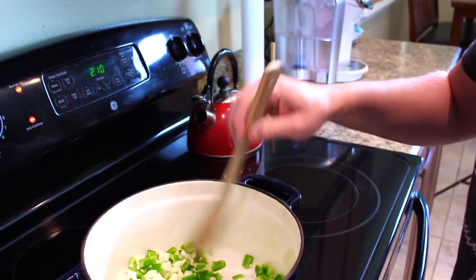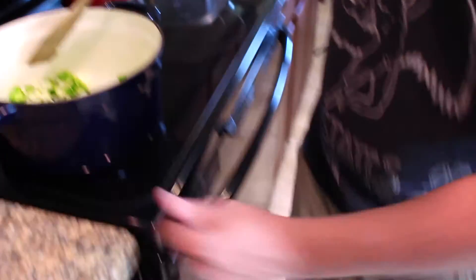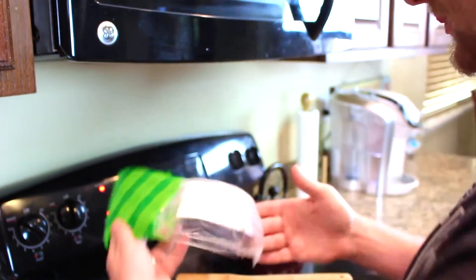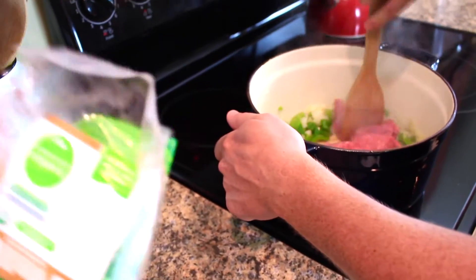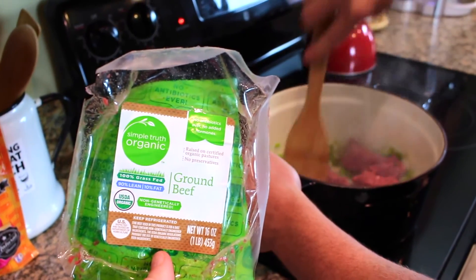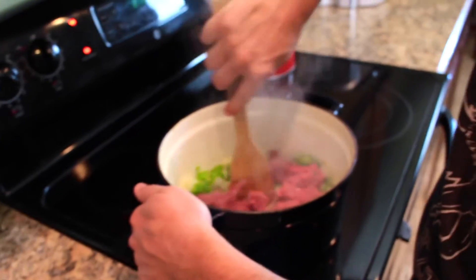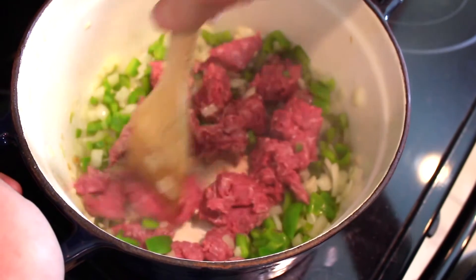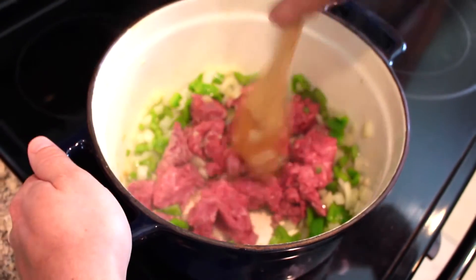Then you're gonna add your ground beef and cook it until it's brown. We're doing grass-fed organic ground beef — it's so much better. You can make it with ground turkey as well. As the ground beef is cooking, you just have to make sure you break it up into smaller pieces.